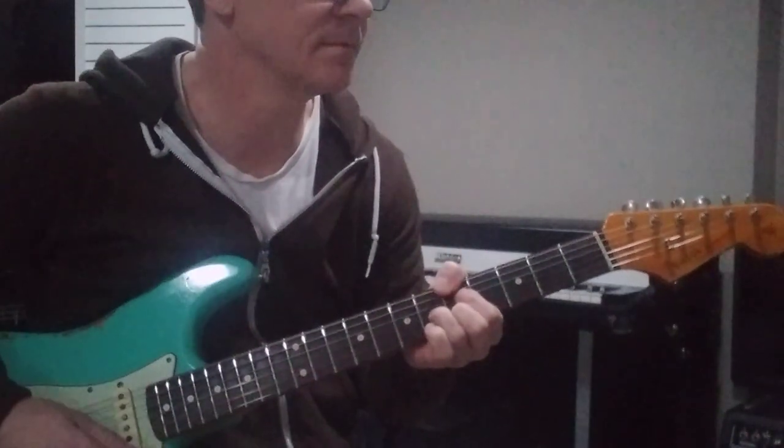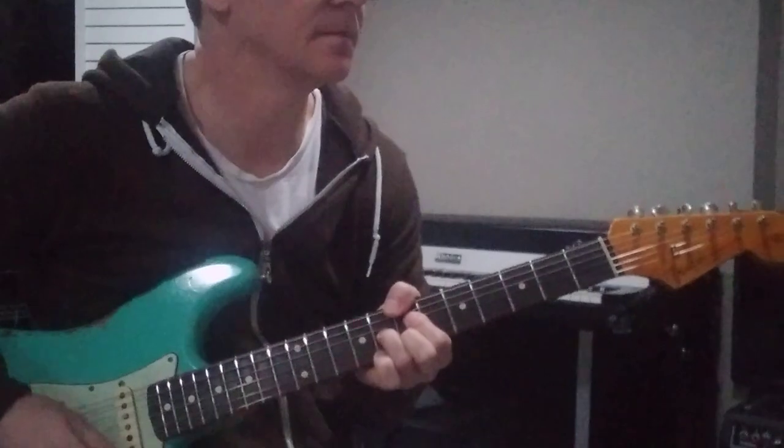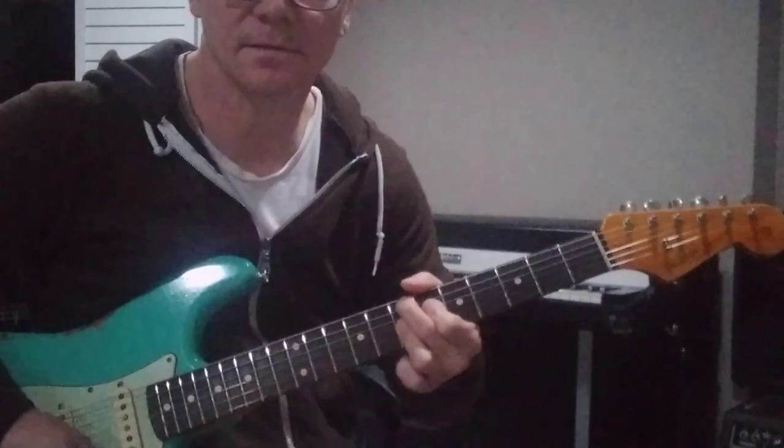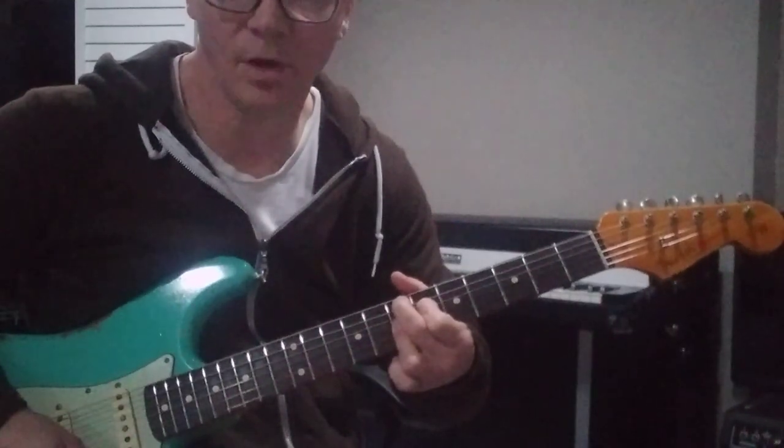Line 2 is A7 and B7, then E9. I embellish with a 13 and pull off.